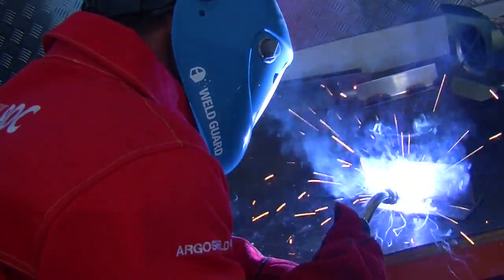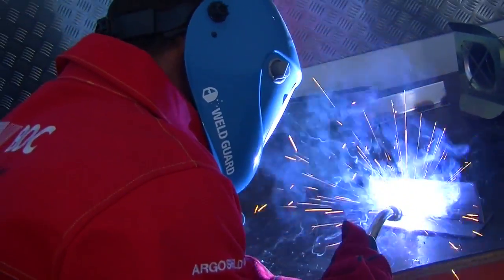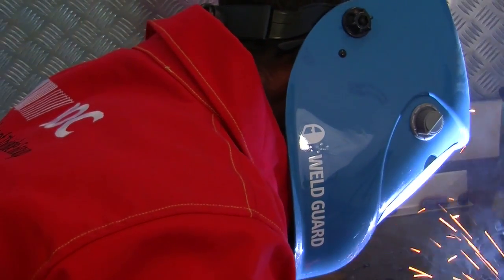Mild steel is a common term for low carbon steel. Gas metal arc welding of mild steel is the most common form of welding.